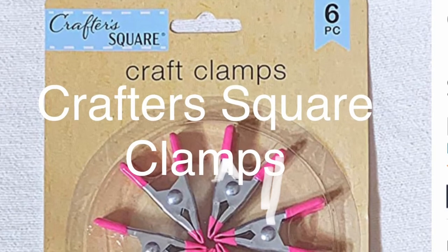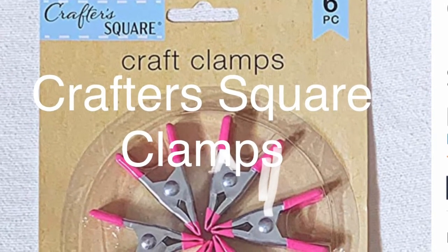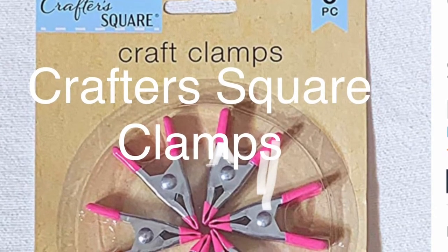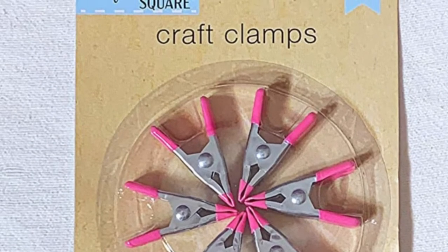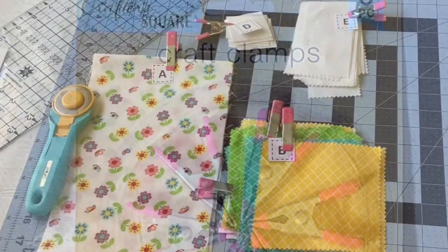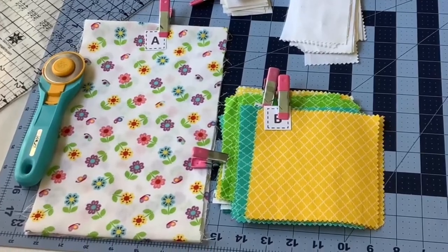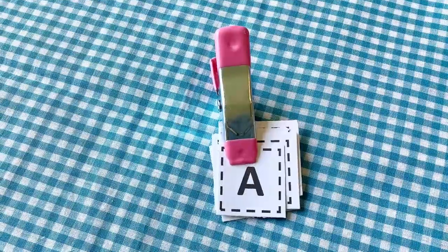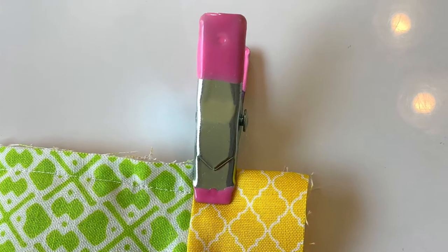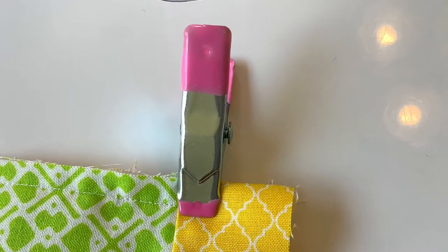The next one I want to tell you about is the Crafter Square Craft Clamps. These are pink clamps that I found at my local dollar store. They are easy to use and just the right size for holding my fabric pieces together for a particular block, or for holding my alphabet labels together when I'm getting ready to label my fabrics. They also work well for holding the corners when I'm binding on a quilt or on a table runner. I love these clamps.